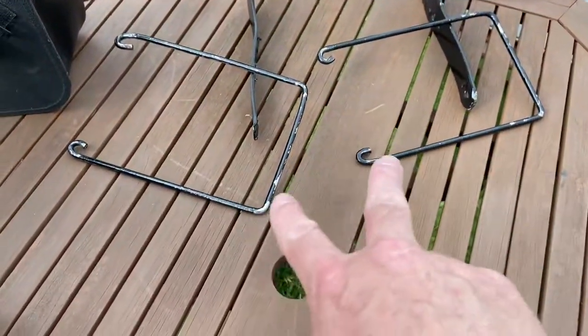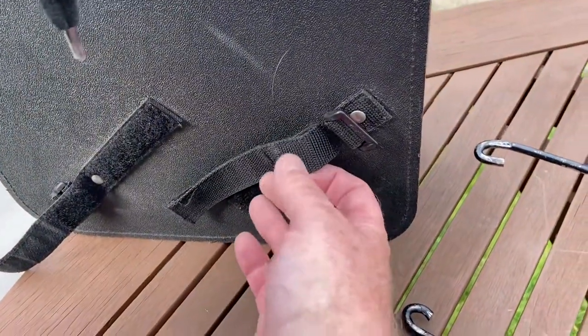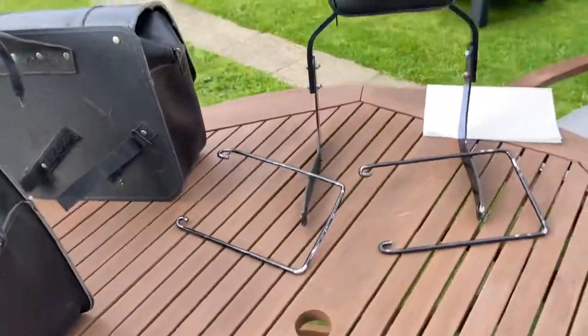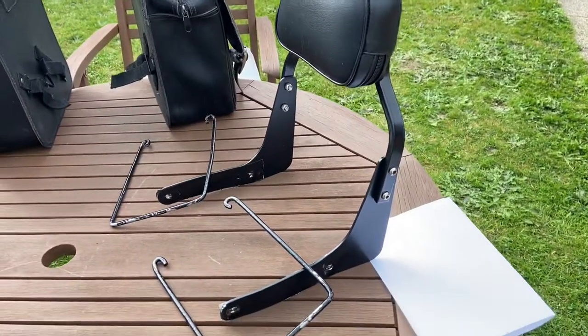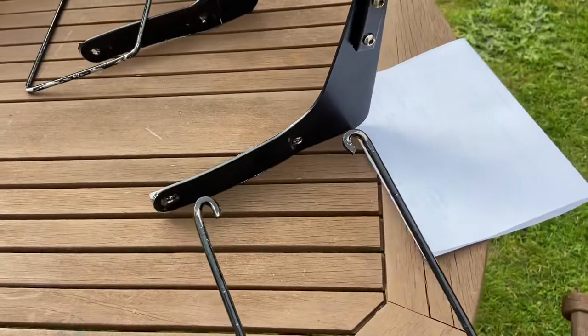These two things here are the frame for holding the panniers. They're held on with velcro straps onto these, which are fixed onto the side of the bike. And then there's this triumph sissy bar — these two holes go on like that at the bottom.